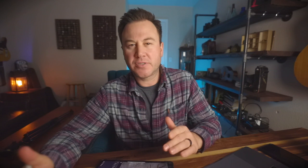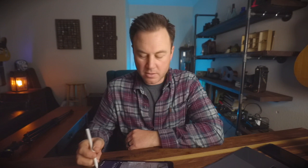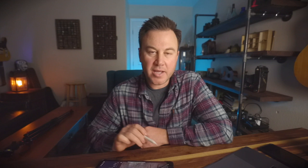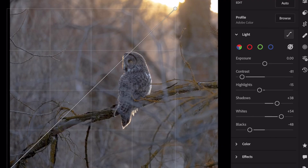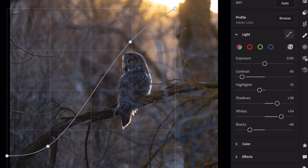Now because this owl has quite a bit of white on it, I want those to pop. Generally when I edit my photos — typically just for Instagram and social media — I want that animal to really pop. I do that by making the whites a little bit whiter. Conversely, I'm going to make the blacks a little bit blacker. Lastly, I like to give it a little bit of an S curve — lifting the shadows a little, crushing the blacks and lifting the highlights.